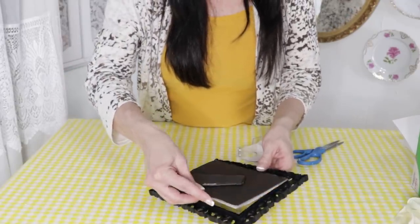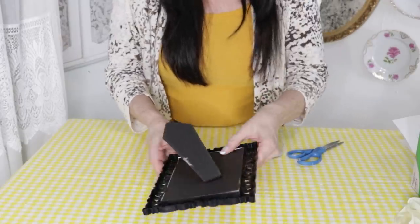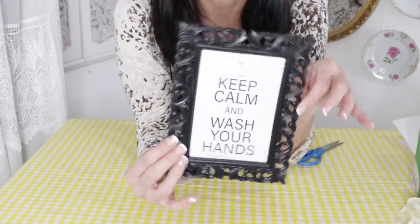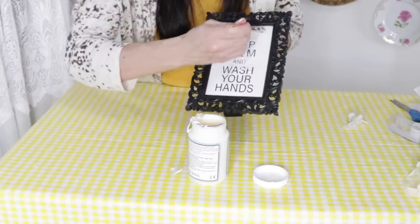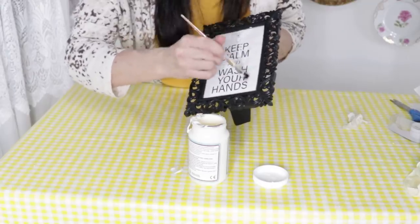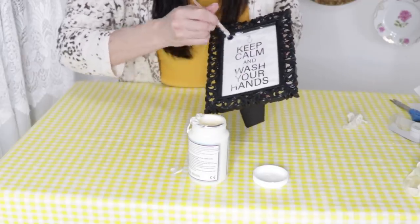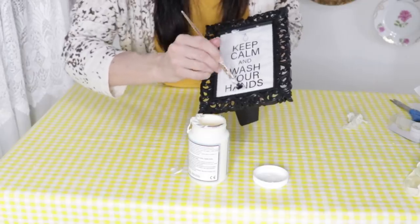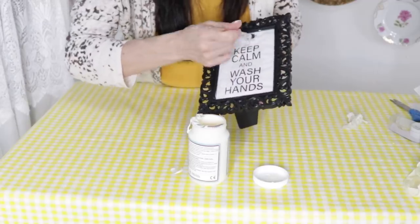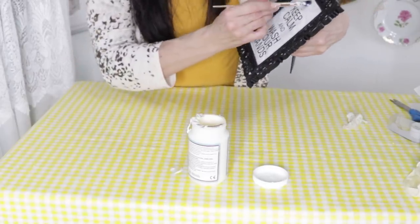Since I'm using the mirrored frame without the mirror and I want to set this by my sink, I realized I needed some kind of protective covering over it. I popped it back into the frame — super cute — but then realized I needed to cover it. So I whipped out my Mod Podge, specifically the dishwasher-safe Mod Podge, and added a layer over it. This will give nice protection in case any water splashes up, since it's going to sit in my window sill next to my kitchen sink. Comment and let me know what you're doing to remind your family to wash their hands!